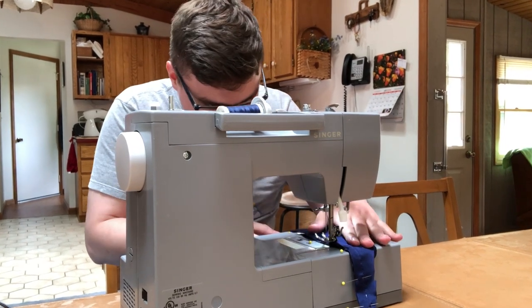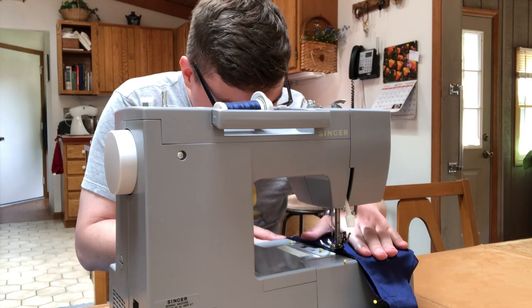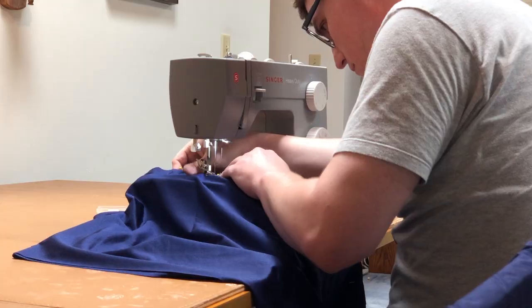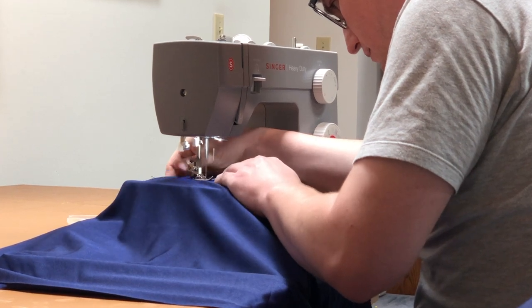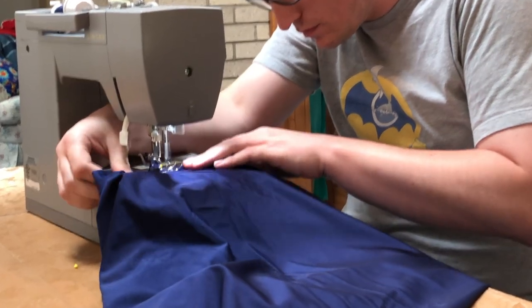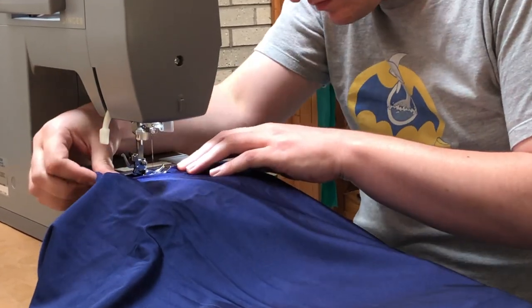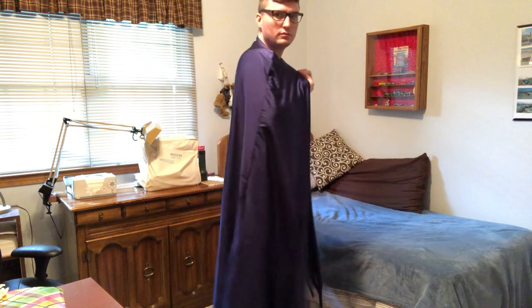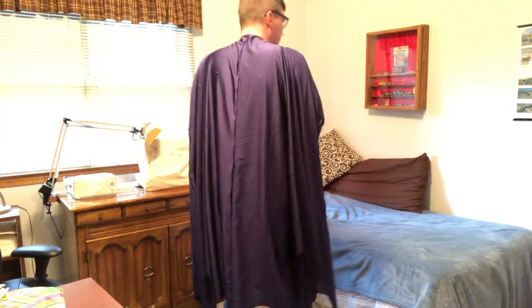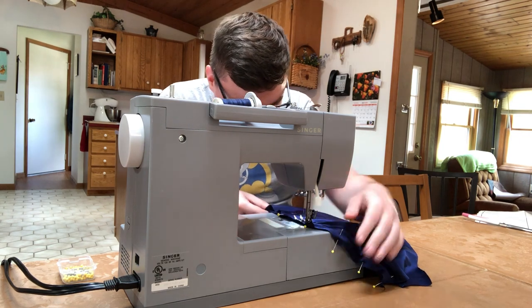Now we're ready to start sewing. The first step is to sew the center back seam, then repeat the same step for the lining pieces. The fabric I used is not supposed to be ironed, so I'm not pressing it open as much as I would with a different fabric. Here I have all four outside panels sewn together, so I'm going to try it on and see if it looks right — and so far, so good. The cape has a bit of a curve on the shoulder, so you have to be aware of that.